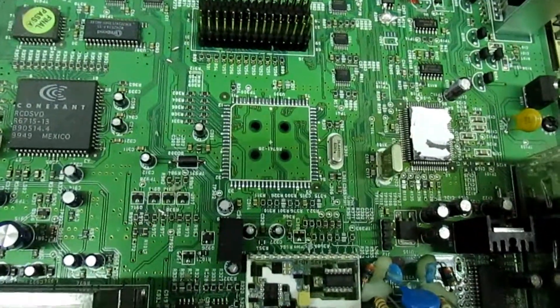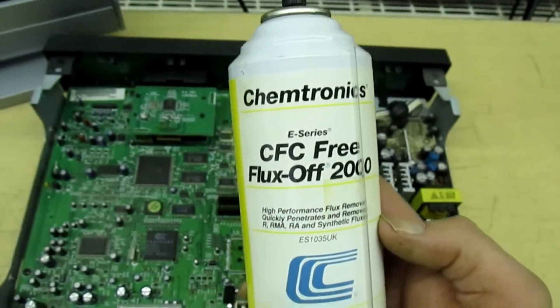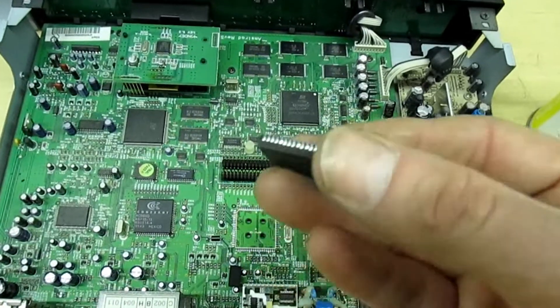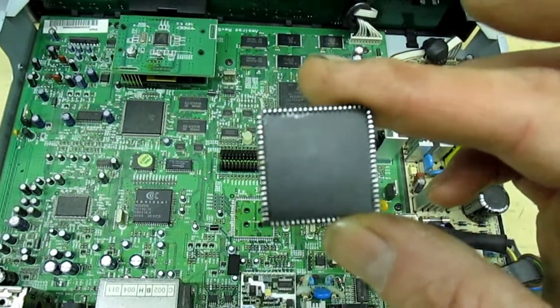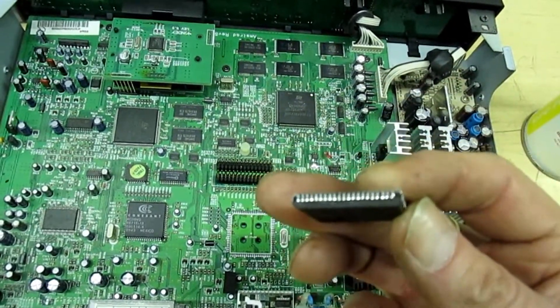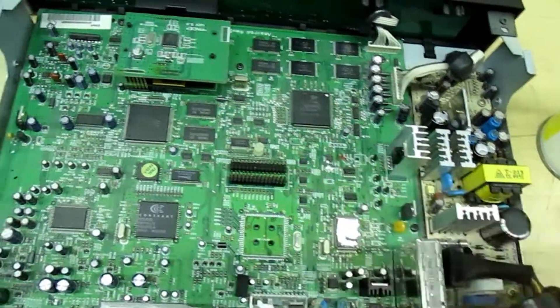I've cleaned up the board with a tin of Chemtronics Flux Remover. That's the old IC - if you turn it over, it's a PLCC J-wrap. The pins are actually underneath. If you take a look at that, there's no damage at all to the IC. So that's reusable.